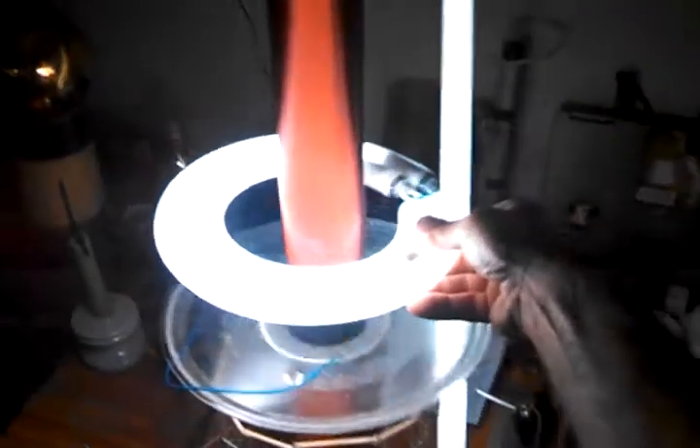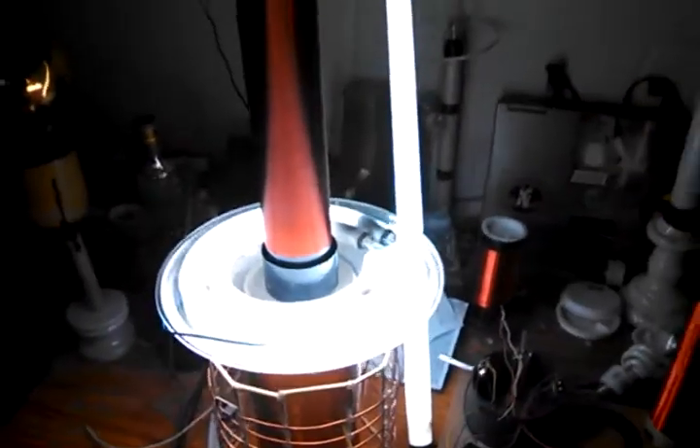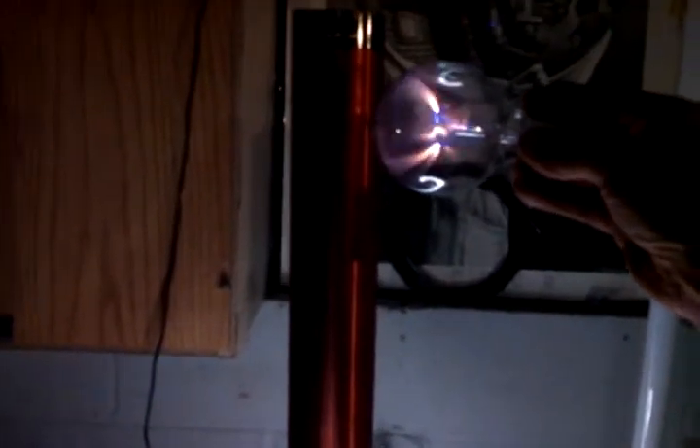Definitely work with that light. You can play with the plasma globe. It's an ordinary light bulb. Better watch that end though — that end is kind of mean.